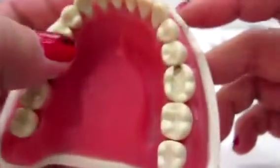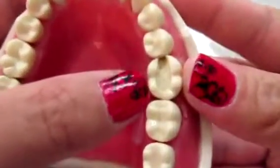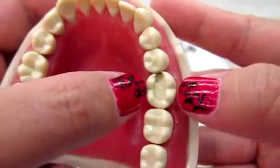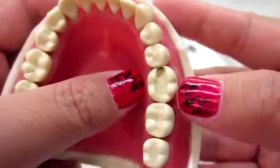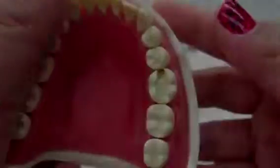And then of course you're going to need your typodont. Right now we're going to be filling number 30. And if you notice, it's a very, very big wide prep. Because if you are able to fill an amalgam into this wide prep, you can do it on any kind of prep.